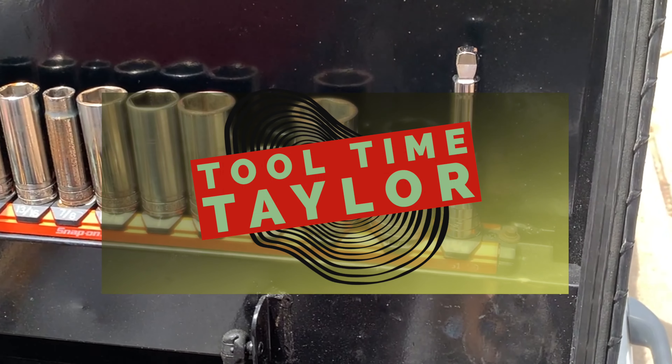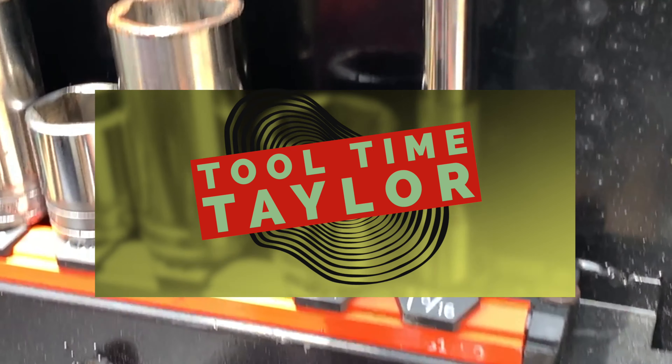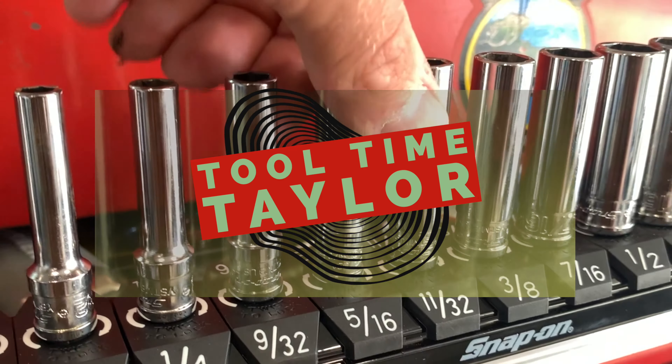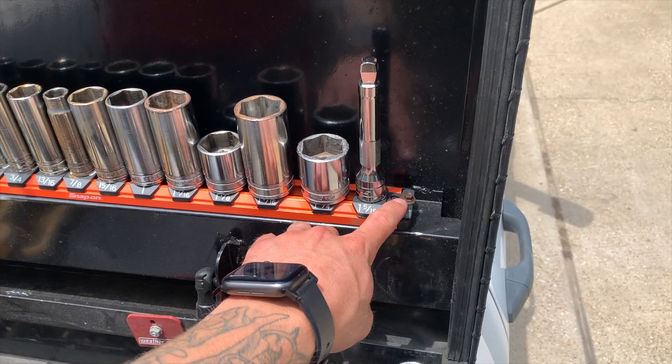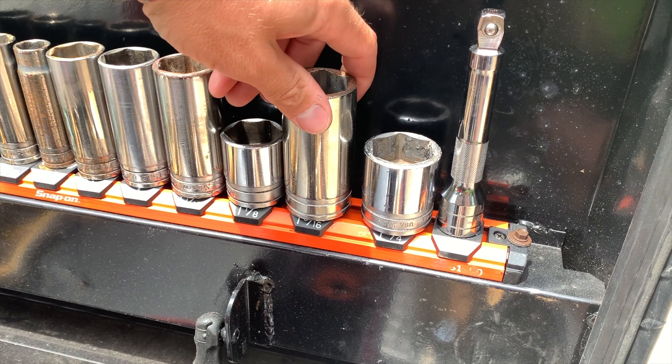What we're talking about is this half-inch drive locking socket set from Snap-on. Put it into my toolbox — the magnet's good, but this is an aluminum toolbox, so I used some self-tapping screws. I've had this thing on there for three years and never had any issues with it.